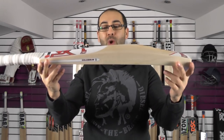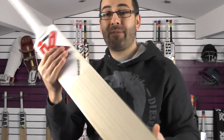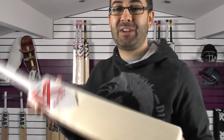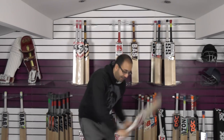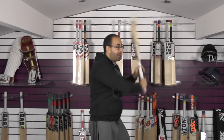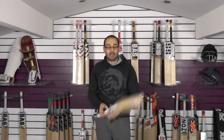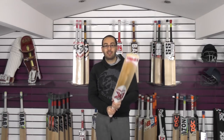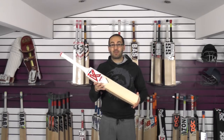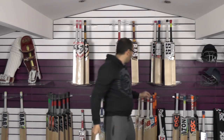This one is weighing 27.1 oz on the scales. You're getting a beautiful looking bat with big edges and a pretty good sized spine — a lot of wood in the bat for 27.1 oz, and that's including the scuff sheet and fibre edge tape, so you're looking at around 26.6 oz without. Balance and pick-up wise it feels like a feather — it picks up really light. If you're an adult looking for a light cricket bat and struggling to find anything that fits your specs, I would certainly recommend taking a closer look at this bat. It comes through the shots really well.